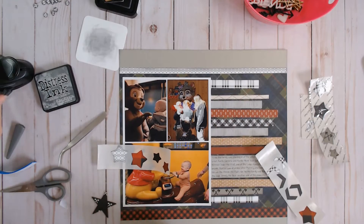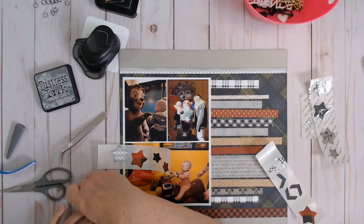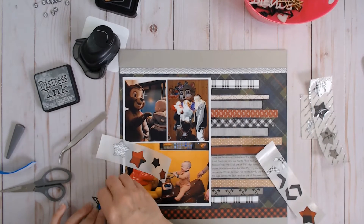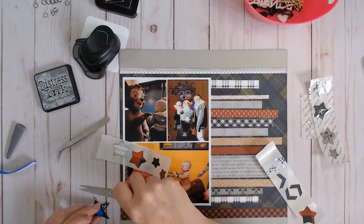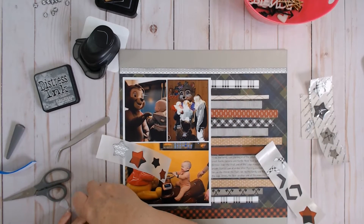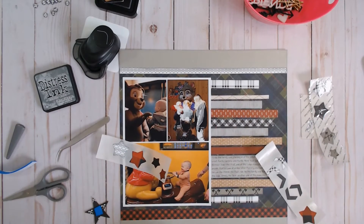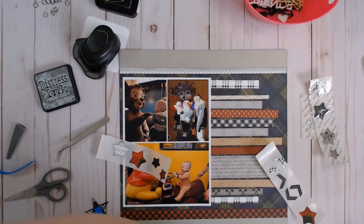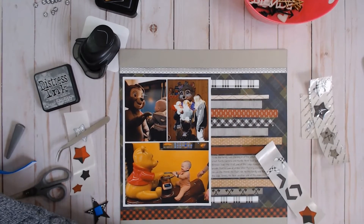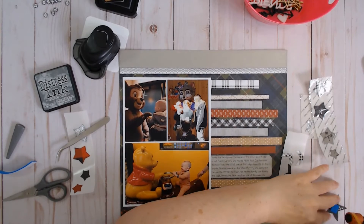The only punch I have from Close to My Heart is this corner rounder, and it's never failed me either. I also buy my triple track blades for my Fiskars trimmer from Close to My Heart. They sell the blades for it, so it's nice to put an order in for that when I'm ordering albums and page protectors. I like to think of those things as necessities — you need an album, you need page protectors, you need adhesive.